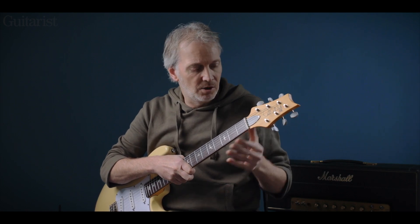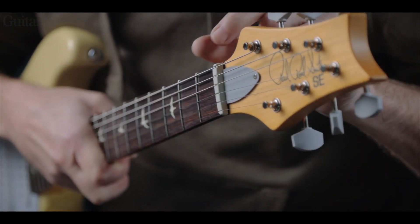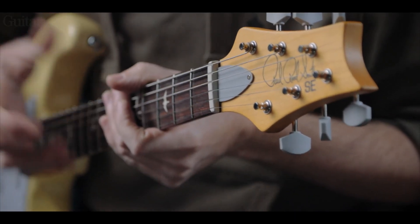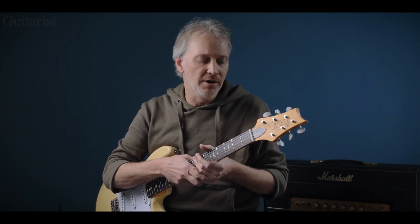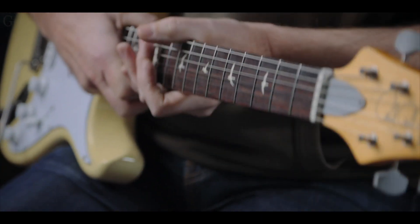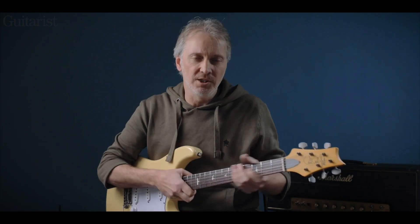SE is proudly displayed on the headstock. Working down, the nut is more like the size and width that you would find on the standard PRS line. The US SilverSky has a more traditional thin-style nut, so this is more standard PRS. It's artificial bone rather than real bone. The neck itself has a very carefully shaped, beautifully rounded profile, apparently slightly slimmer than the US version.